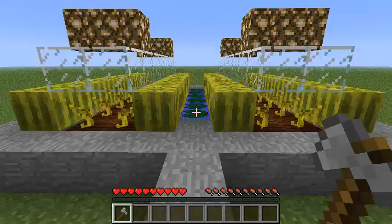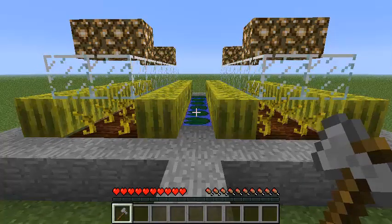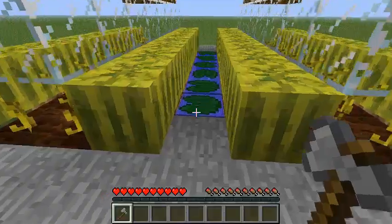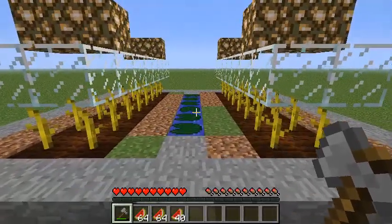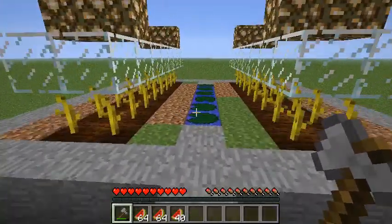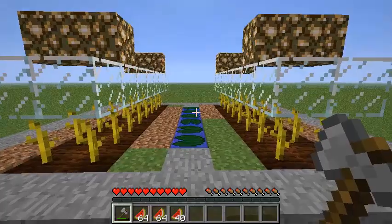Now that our blocks have all grown in and we've got our lighting up, this farm is complete. It's time to harvest and see what kind of yield we're looking at. I like to use axes for harvesting, but you can use your hands — swords work well too. There you go, it's pushed us over two and a half stacks. So 32 melons in a plot like this will give you two stacks and close to a half, maybe a bit more, of melon slices.